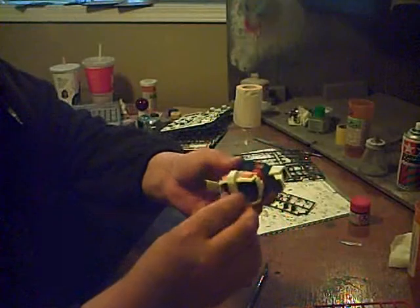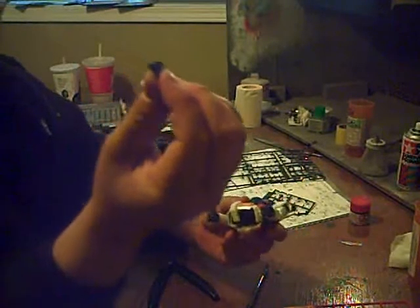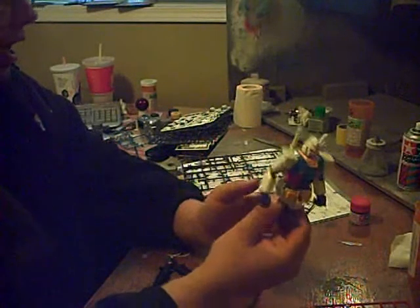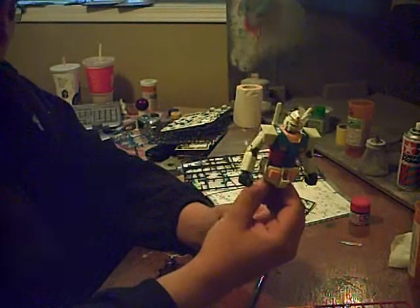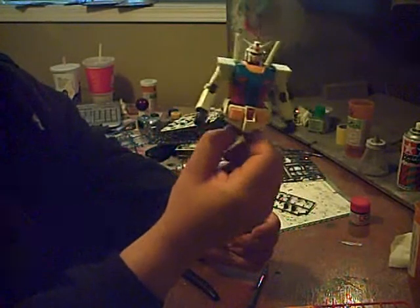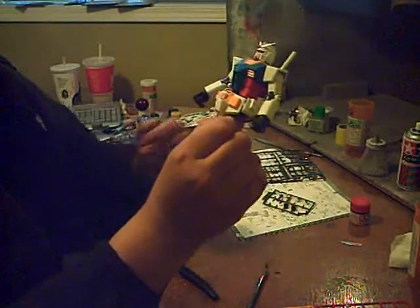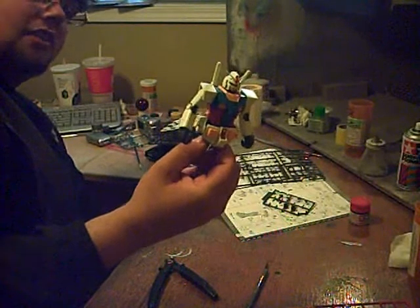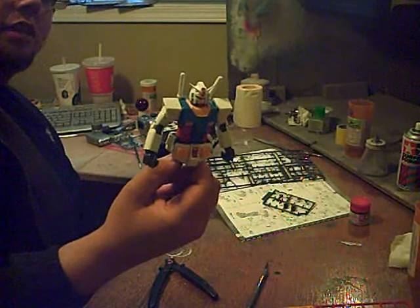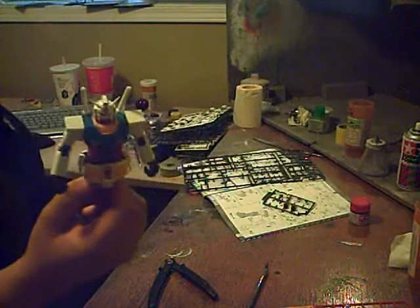Right here, that's the peg for mounting this to one of Bandai's action-based display stands. I don't have one at the moment, so I can't attach it, but I'll get one in time for the next segment of this video. Now all that's left is the legs, and then the main body of the Gundam is finished, and it'll be on to the weapons.